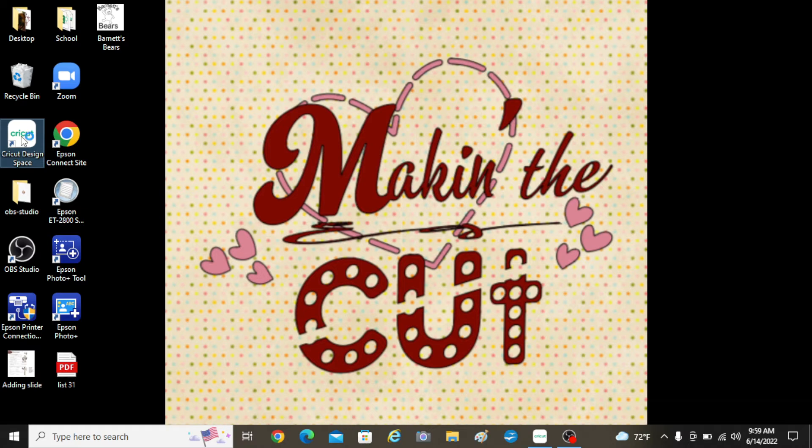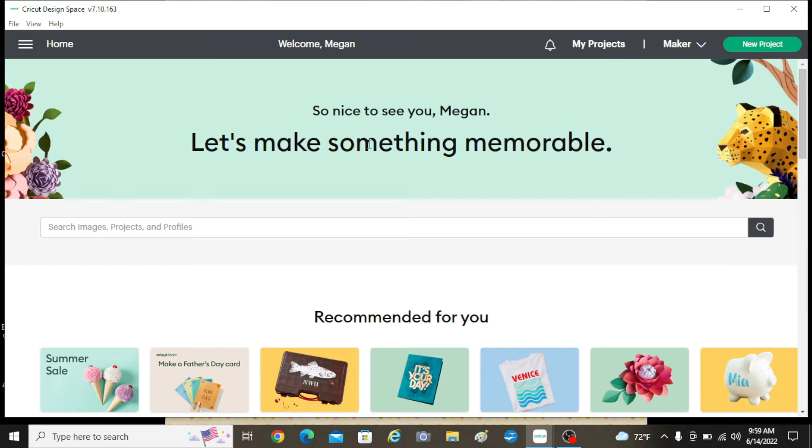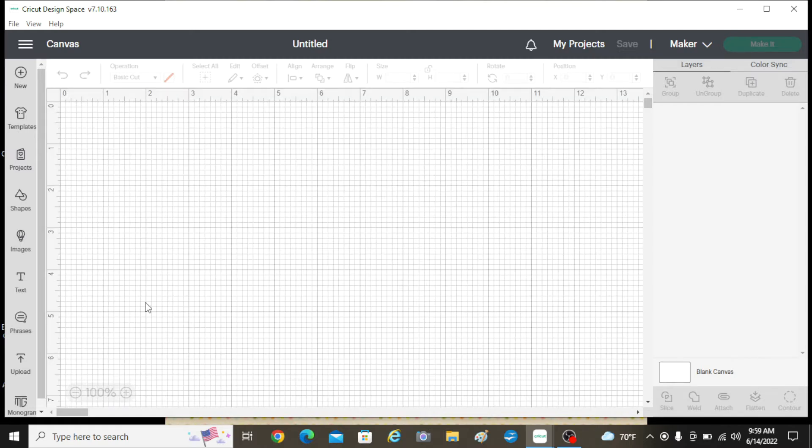Okay, let's go into Design Space. I'm going to start a new project, so we'll just come over here and click on this. I have a blank canvas. I'm going to start with text, and I'm going to do two different kinds of text for this design. I'm going to show you how to do curved text and also how to change your fonts.